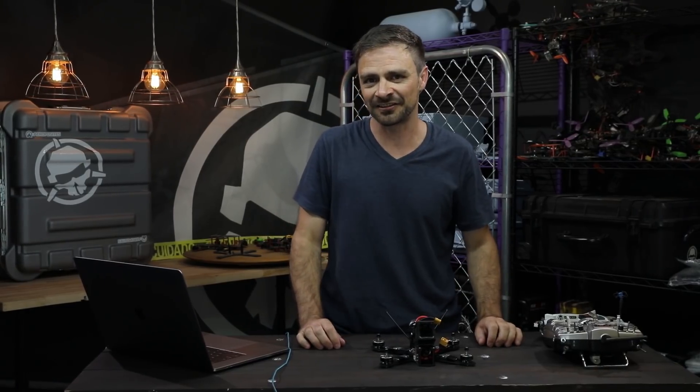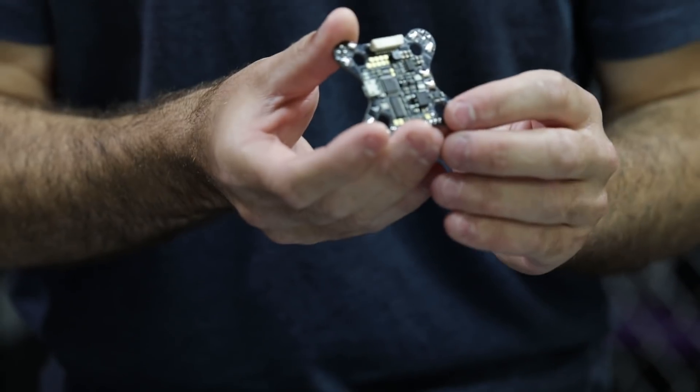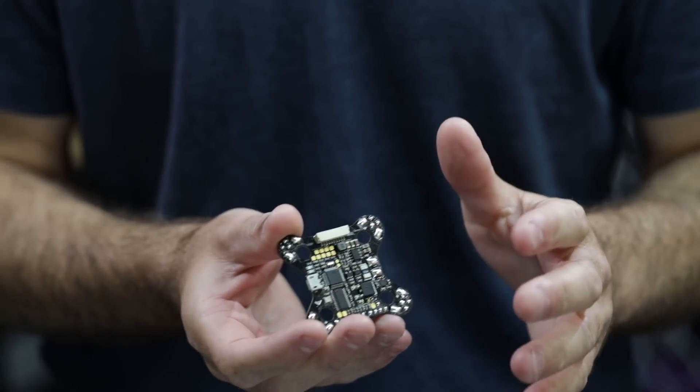Hey, what's up guys, welcome to Road to Riot, FinalGlideOZ here. Today I wanted to do a little bit of an introduction for quite a few of you guys who have been asking this for quite a while — it is the new OSD PDB for the Reverb.